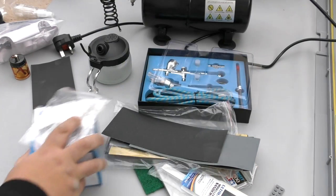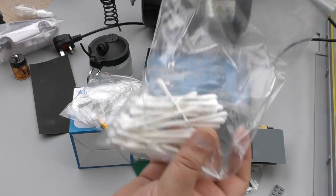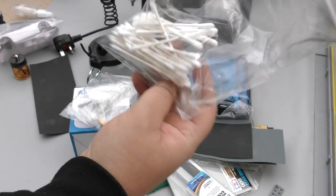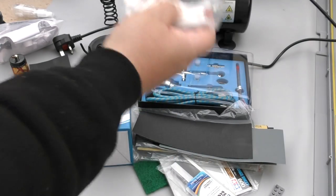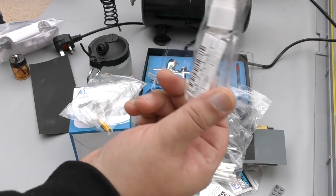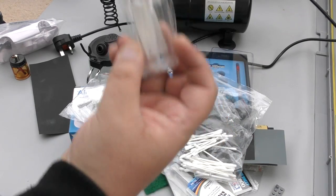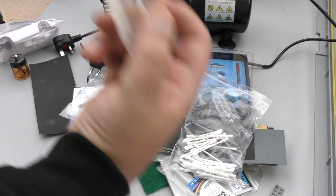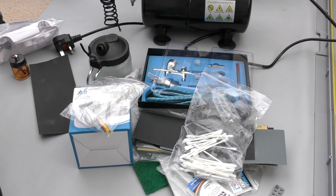Be cost effective and get a kit. Q-tips — you're not supposed to use them in your ear — they help clean the nozzle and needle, and you'll have those lying around anyway. Having a little bottle to store your paint is also useful — if you want to use that paint again or mix a unique color, save it. These little bottles are cheap, like 10 for £4.